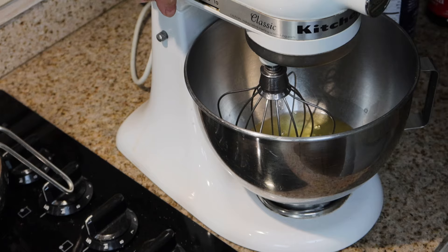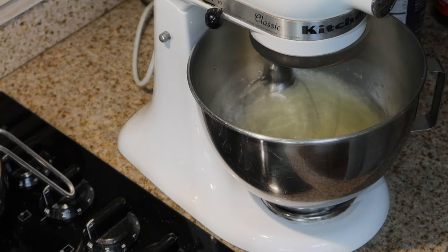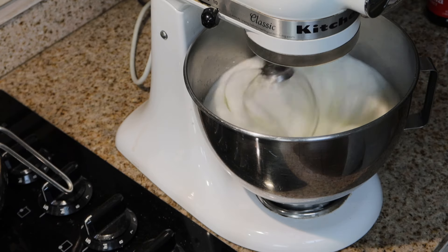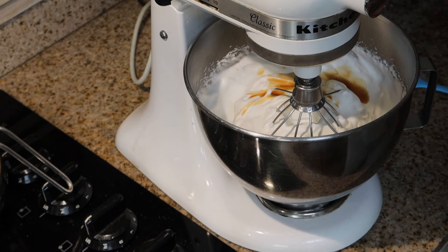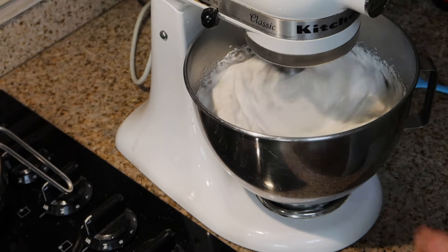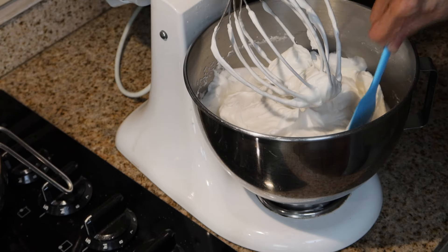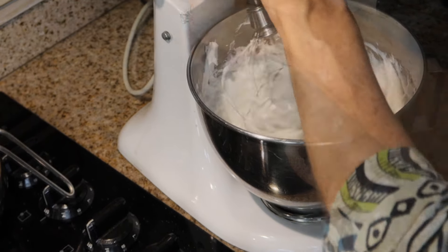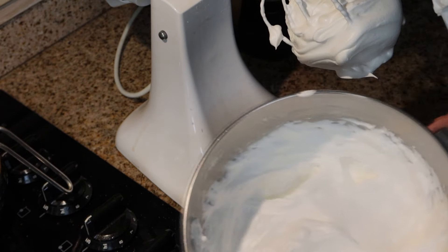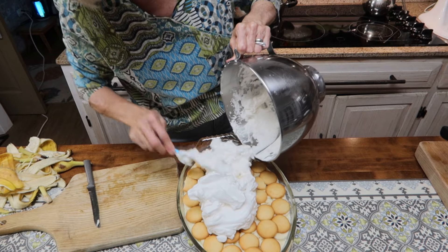My egg whites are at room temperature, so I'm going to start whipping them, and then I'll add the sugar while they're beating. I want them beaten to stiff egg whites. I'm going to start adding my sugar, drizzling it in while they're beating. Now I'm going to add vanilla — about two teaspoons. I want to scrape down my sides because I have particles of sugar, and I want to get that beaten into the egg whites. I'll beat them just a little bit longer. My egg whites are stiffly beaten, as you can see.